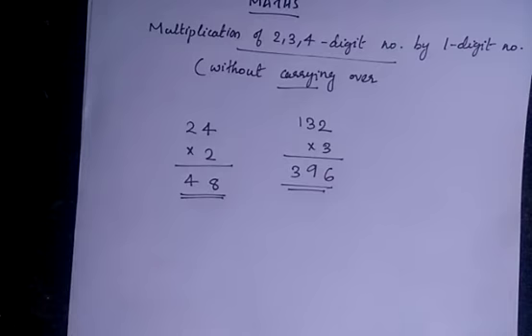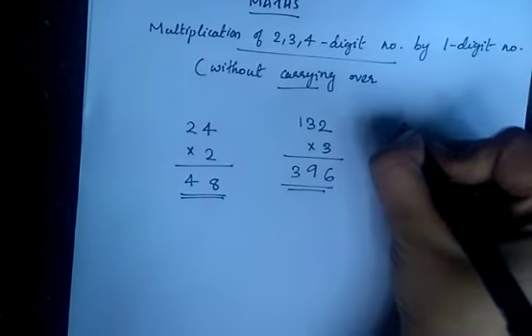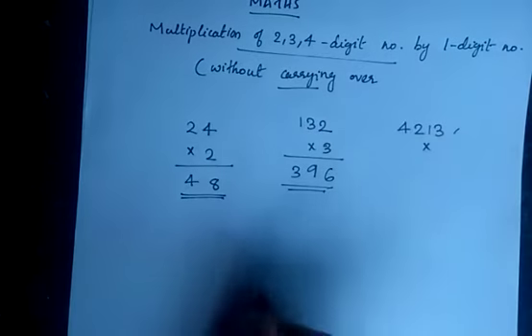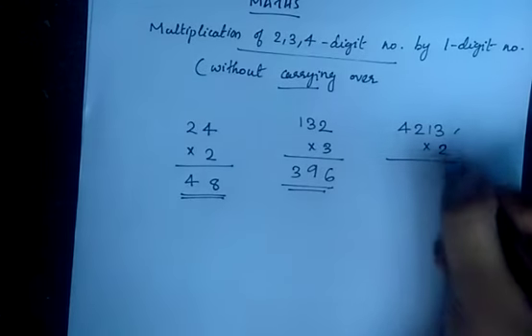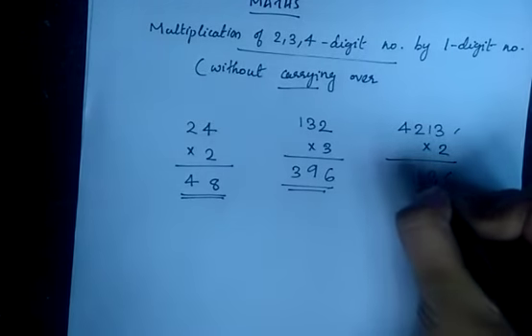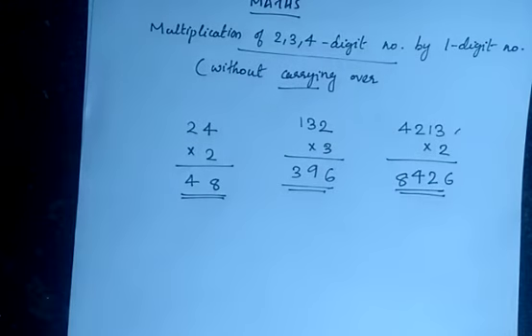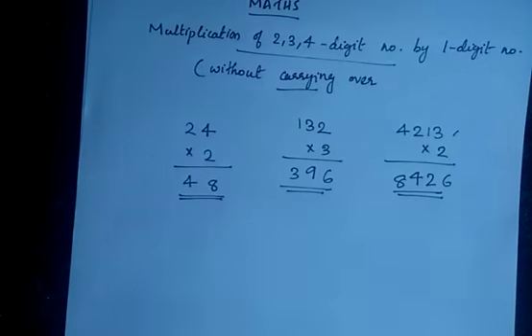The number is 4213 into 2. This is also an easy one. 3 2's are 6, 2 1's are 2, 2 2's are 4, and 4 2's are 8. So this is our answer. Without carrying over, multiplication is very easy.